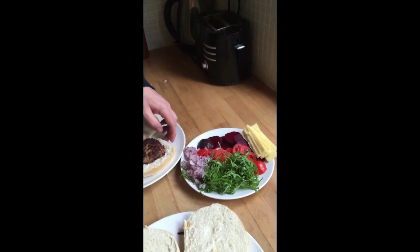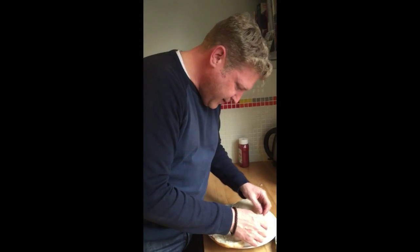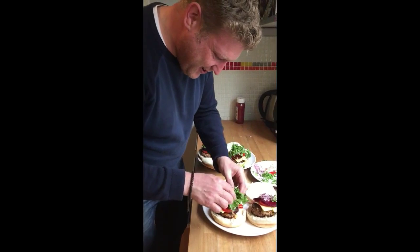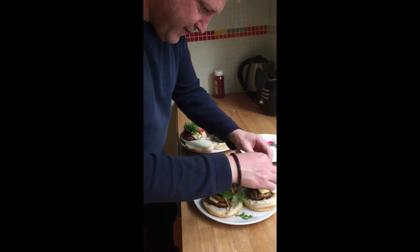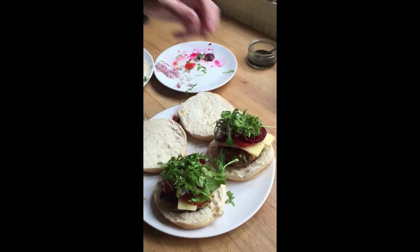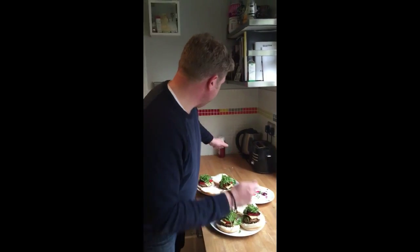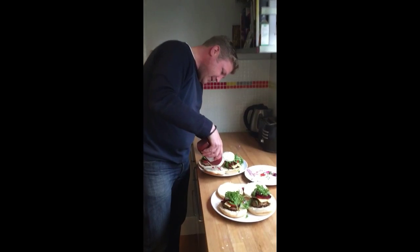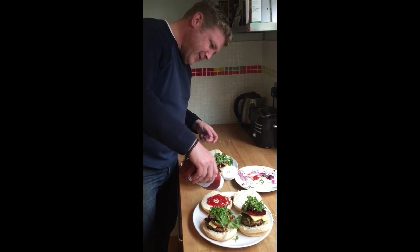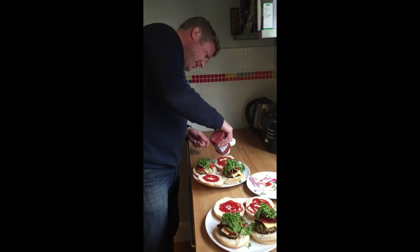So what do you want on yours? A bit of everything — a bit of rocket yeah, a bit of cheese first. You could put the cheese under the grill, melt it — yeah that's a good point, maybe next time. Look at that — let's have a little close-up of them. Do you want ketchup? Yes please. So yeah, on the top of the bun — everyone's got a different way of doing them. How much do you want? That's good.